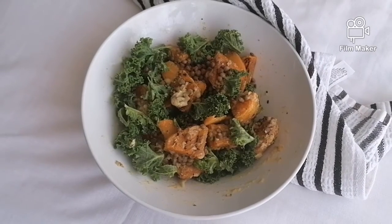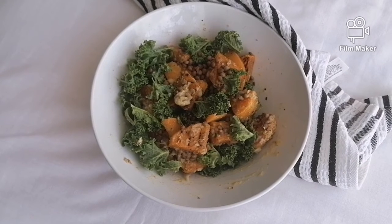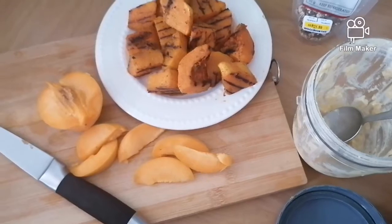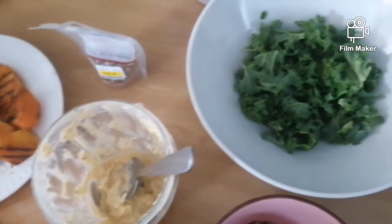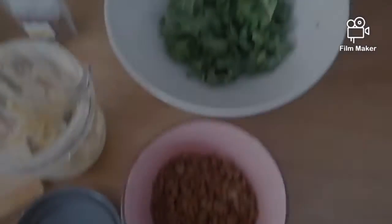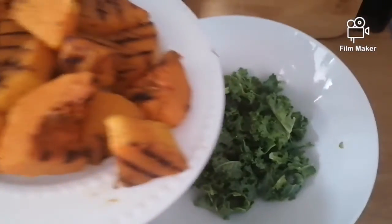Hey guys, welcome to my channel! Today I'm going to be showing you a delicious peach and grilled butternut lentil salad. Our ingredients are some kale, lentils, grilled butternut, cling peaches, and homemade hummus.